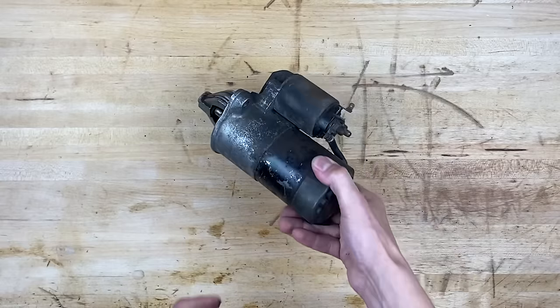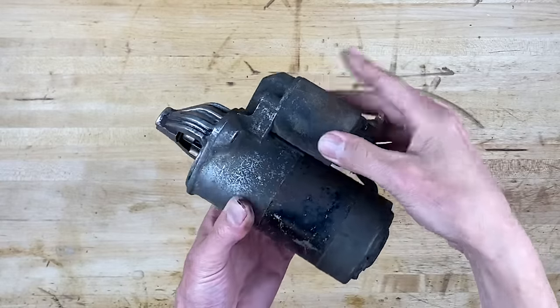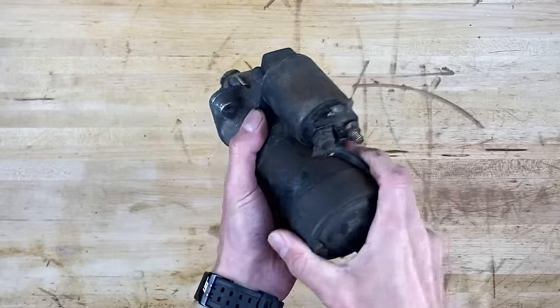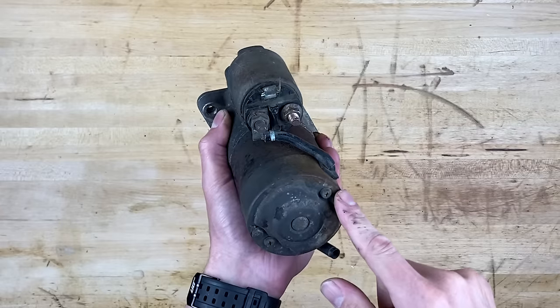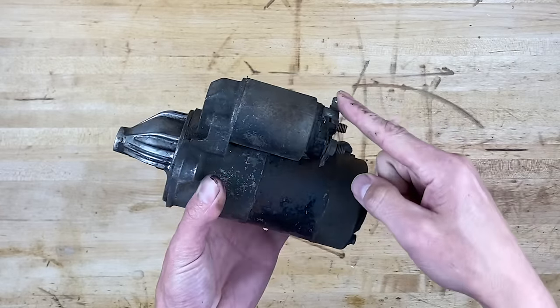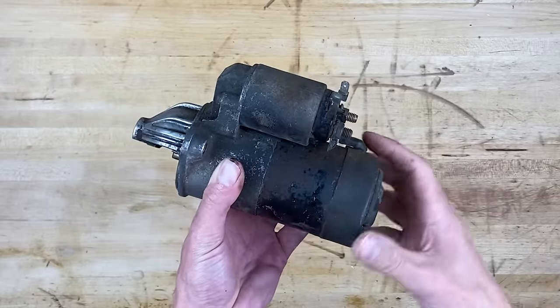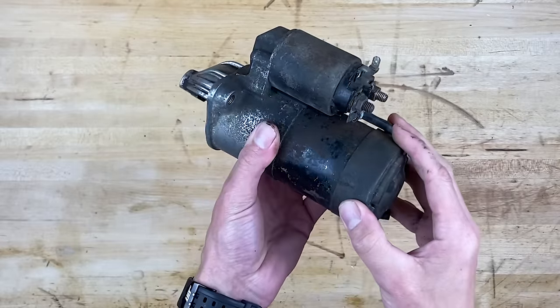This right here is an extremely typical starter that you'd find under most hoods these days. It's got the solenoid on the top, the motor on the bottom, and of course the gear that kicks out and grabs your flywheel. It's got three terminals — two large ones and one small one. One large one goes to the motor itself, one goes to the positive battery terminal, and the little one attaches to your ignition switch so when you turn the ignition switch it activates the solenoid and tells the starter motor to spin. Let's add this to the board and make it work.